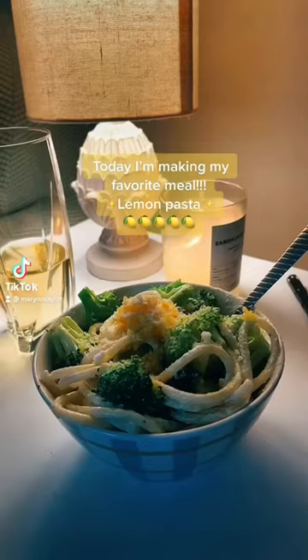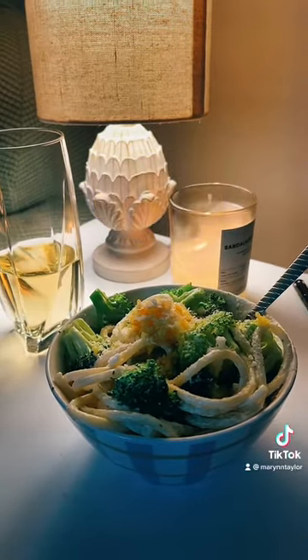What's up guys? Today I want to show you how I make my favorite meal in the whole world. I call it lemon pasta.